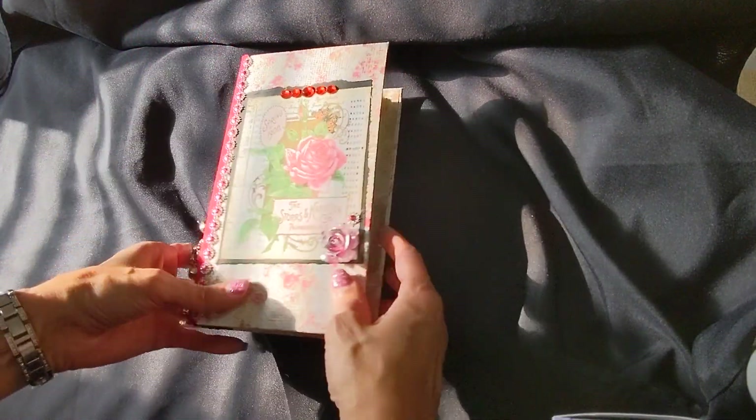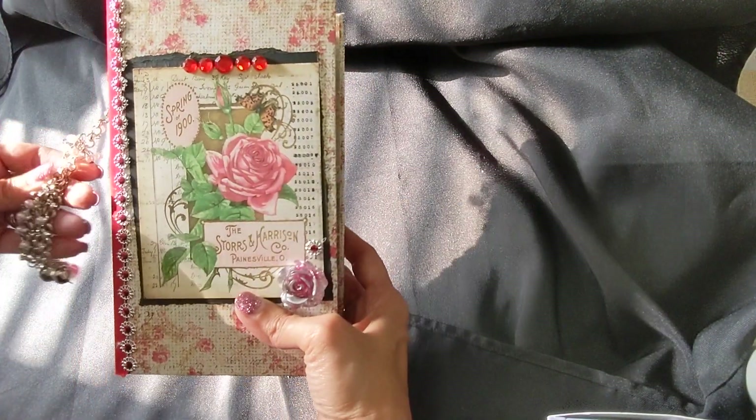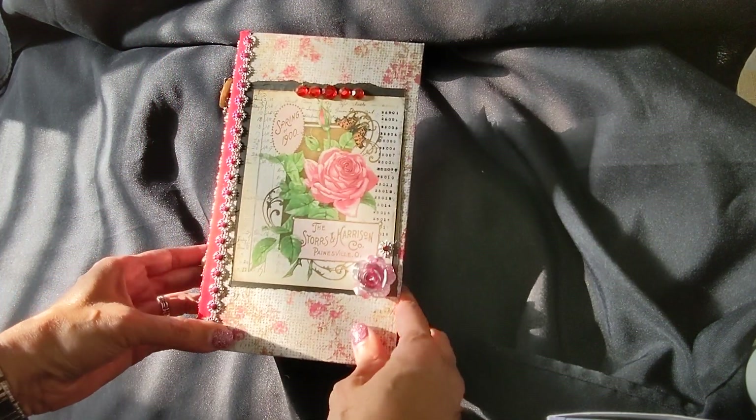And there we go. So this is one of the journals that is ready. The link will be in my shop, and I will also put Tsunami Rose's digital printable links in the description as well. Thank you for watching, thank you for coming by — make it a great day. Bye!